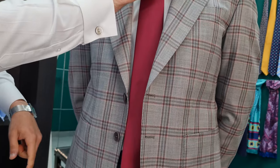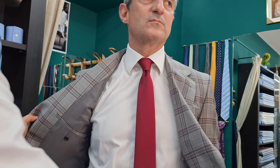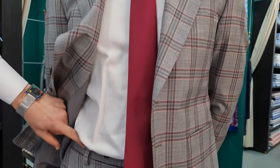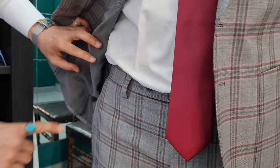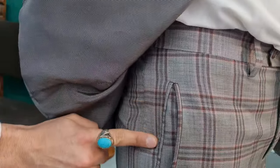It is made in Mehroon color, and this is why the knot is also made in Mehroon color. You can see the pant-up trousers. This is classic pockets — you can see it in classic pockets.